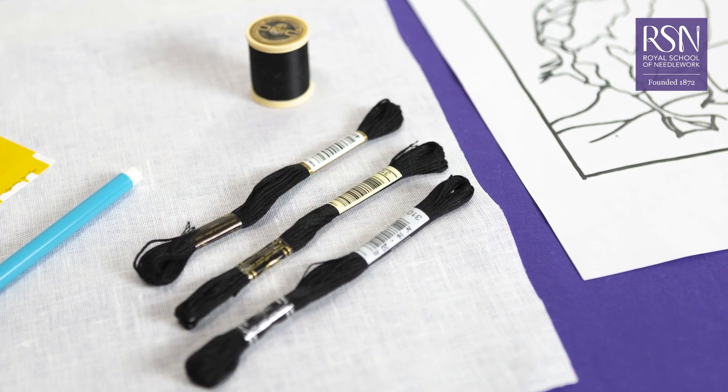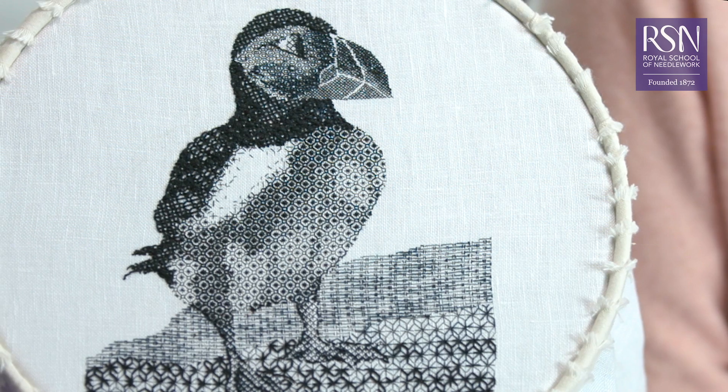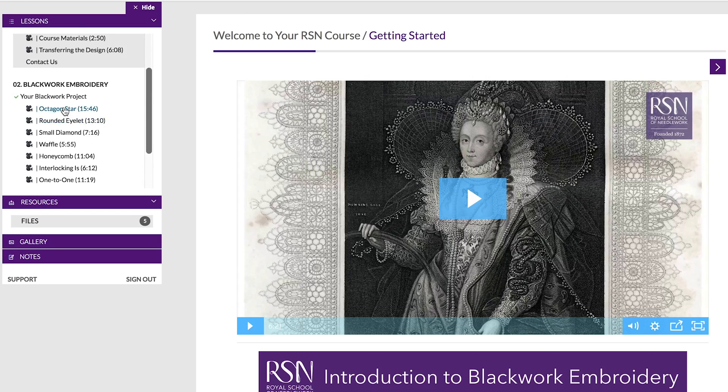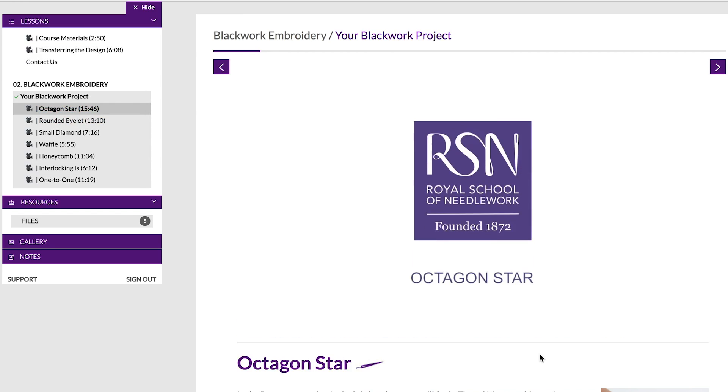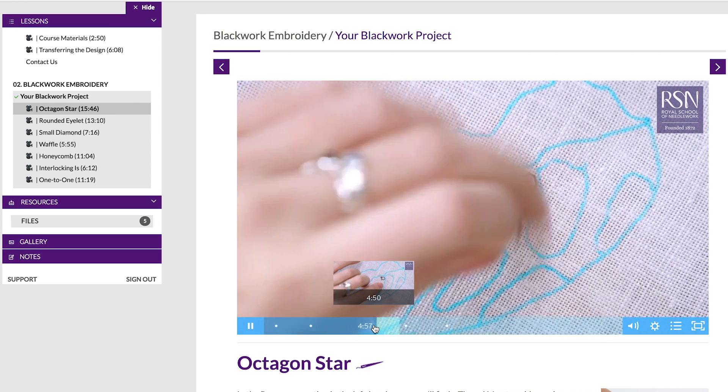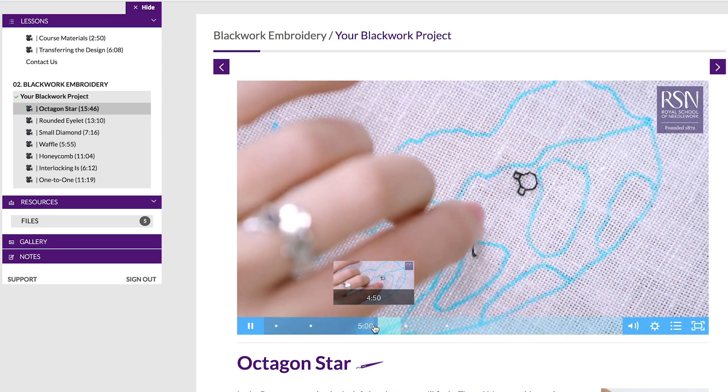We'll start right at the beginning and cover all the basics so even a beginner can achieve spectacular results. Through exclusive videos and step-by-step instructions, you'll create your own blackwork piece, learning all the stitches and techniques you need for success.